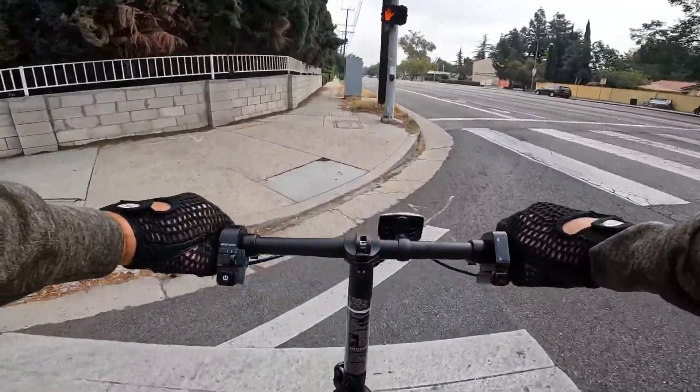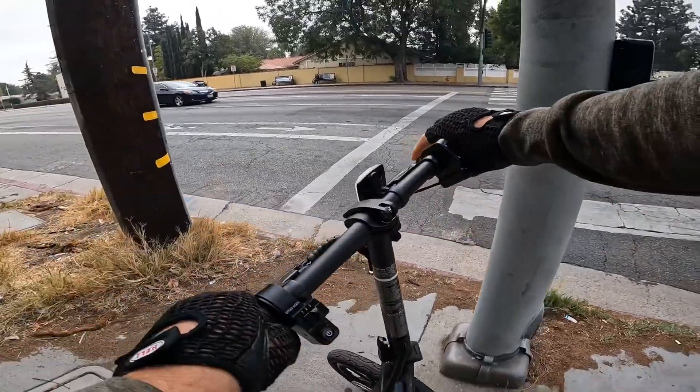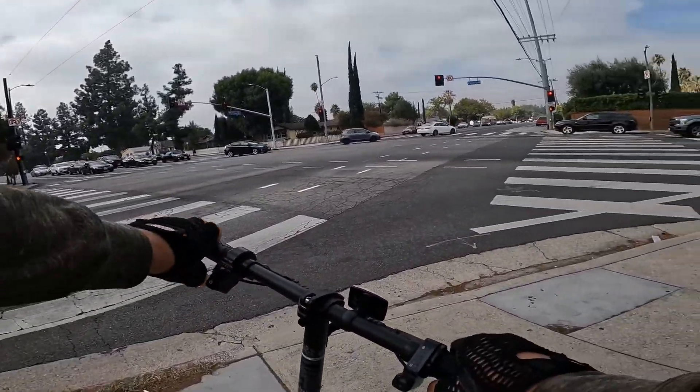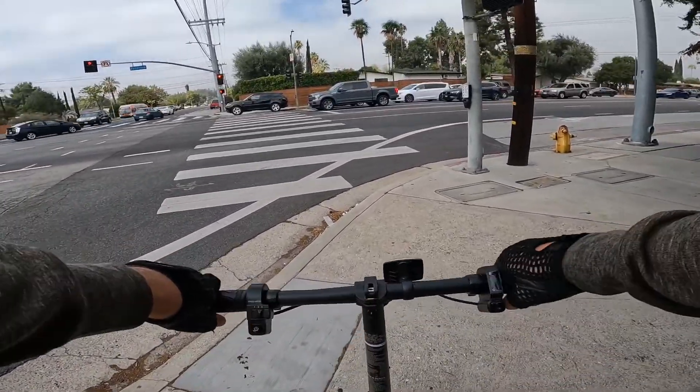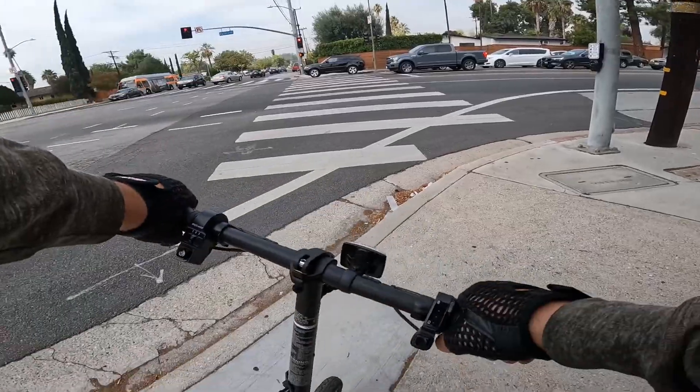Be very careful when you're crossing the road because people only pay attention to one side. When they turn, they don't watch the other direction, and we have a lot of seniors around here.